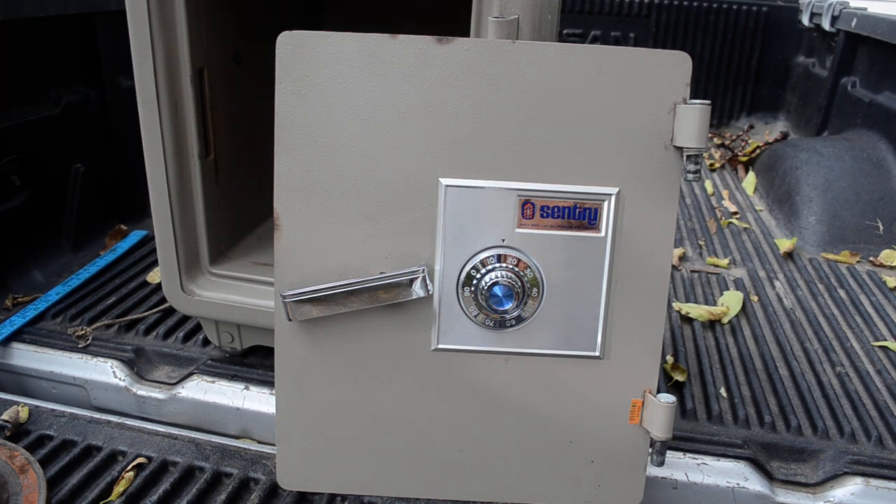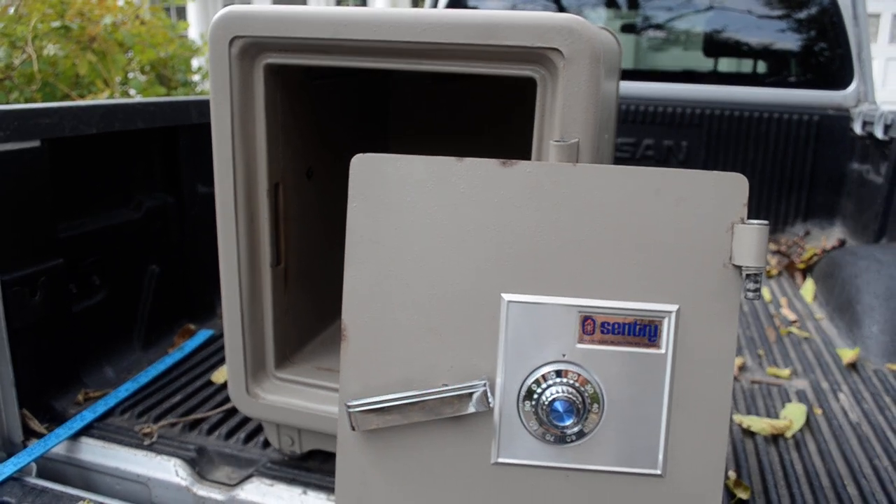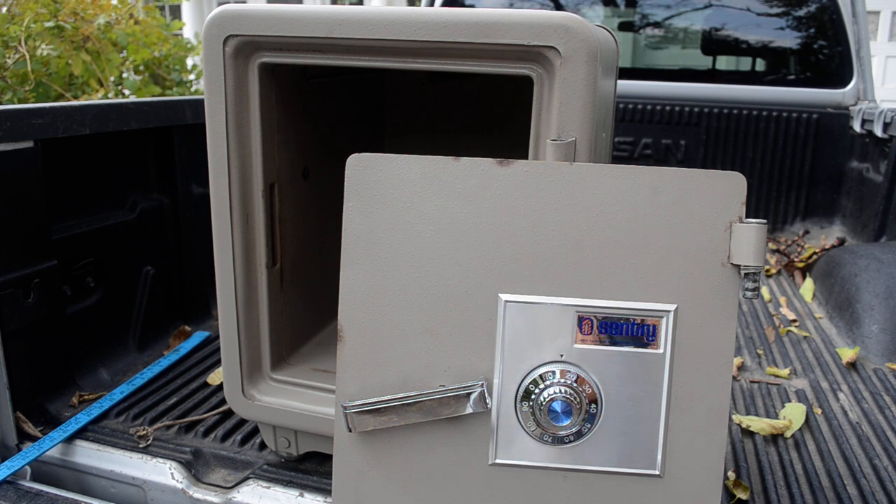So you're just as well off finding the combination yourself. This is a 24-inch high safe. You take the door off when you want to move it because the door weighs about 20 pounds; the rest of the body will weigh about 80. Keep in mind that there are little washers right here — don't lose those washers because they have a special spacing that helps your door close.